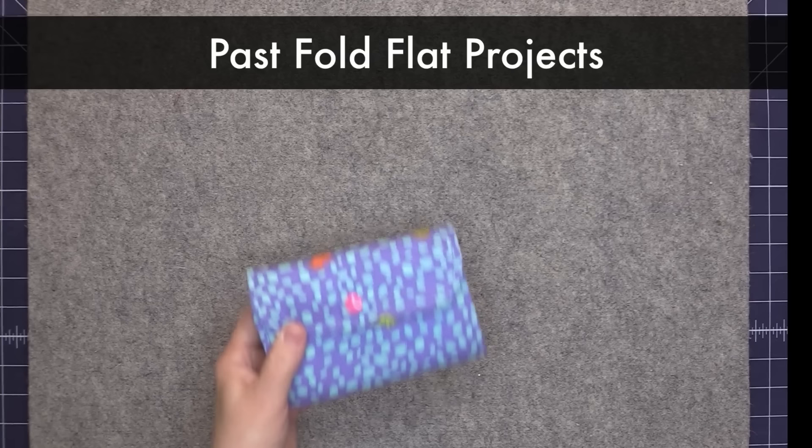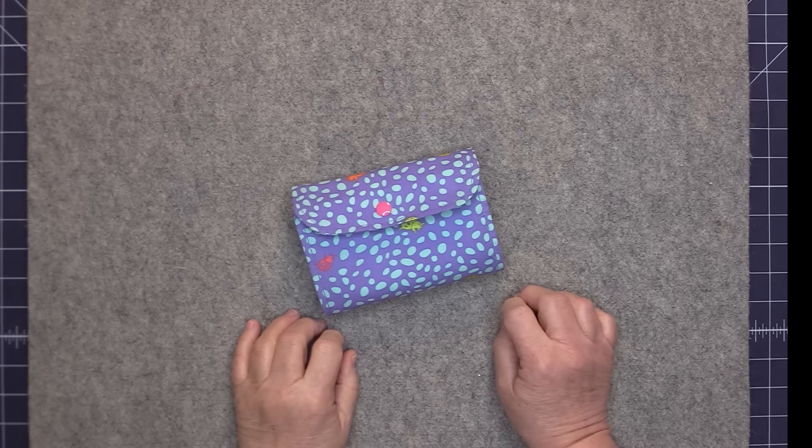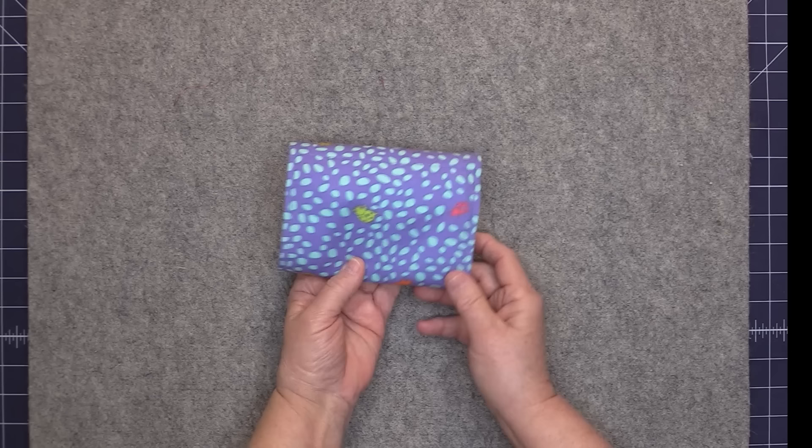I have been obsessed with the fold flat method for a very long time and I'd like to share a few past projects with you before we go over the worksheet. This is a little tote bag that folds up into a case so that you can easily drop it into a larger bag when you go shopping.